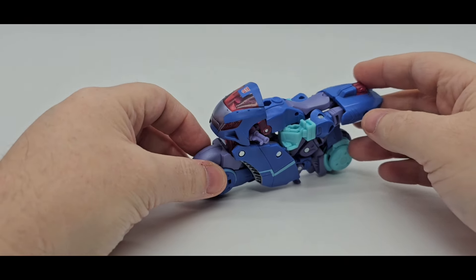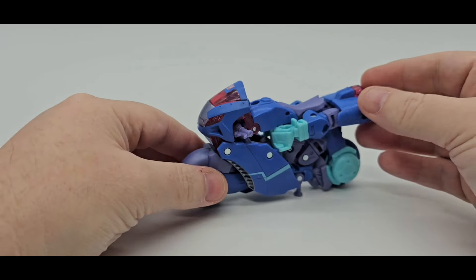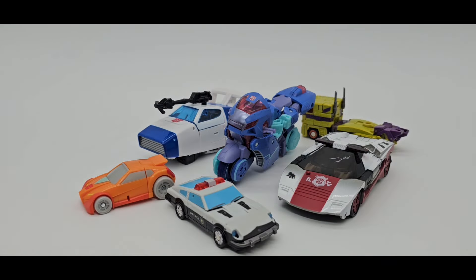There you go. There she is — there's Chromia in her alt mode. Awesome. And there's Wheelie, Magic Square Prowl. You got Prime from New Age, you got Red Alert and Dustbuster Jazz. Scale.